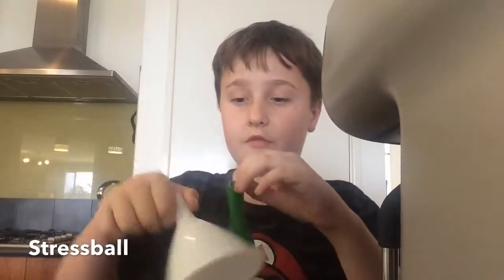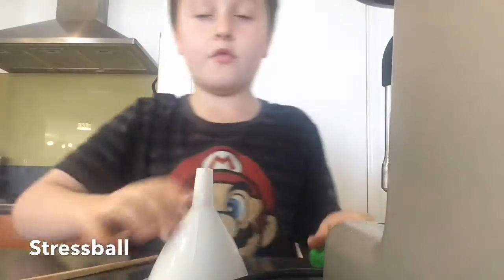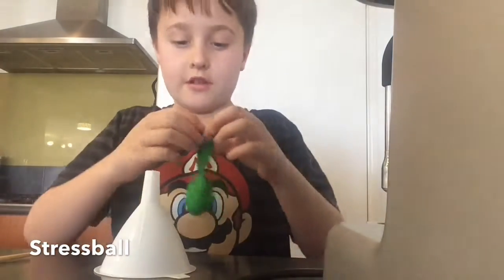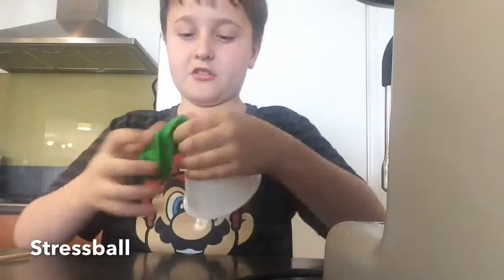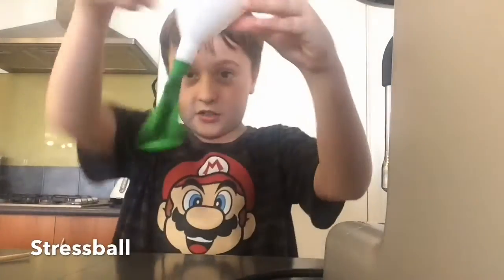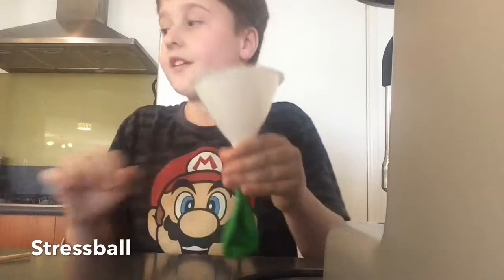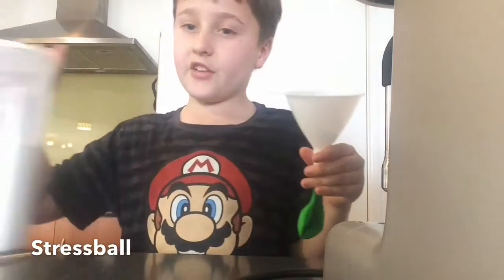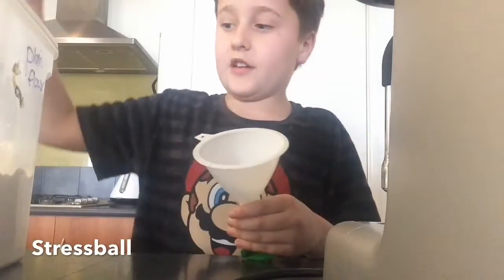So first we grab the balloon and the funnel. Now we can see the funnel. Then we put the balloon over top. It might be a little harder if your balloon is a cheap one. Basically it has to go over it — not the other way around, or it's just going to go spread everywhere. So then you get the flour.